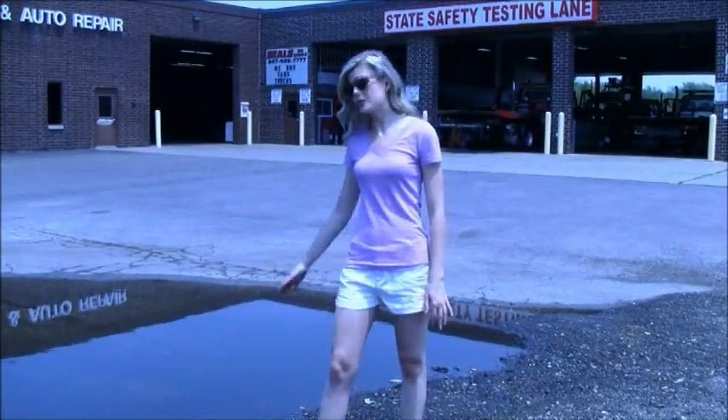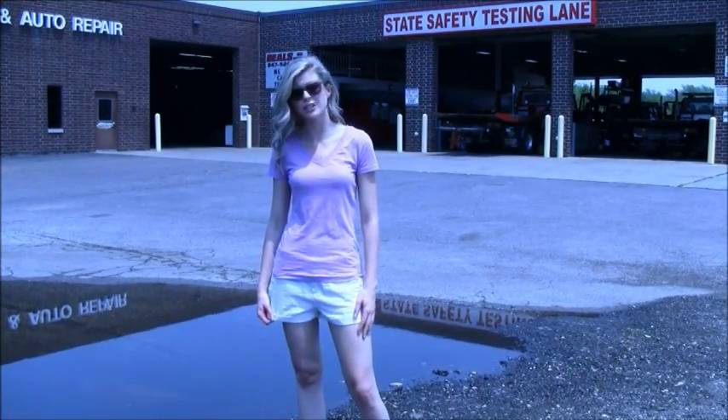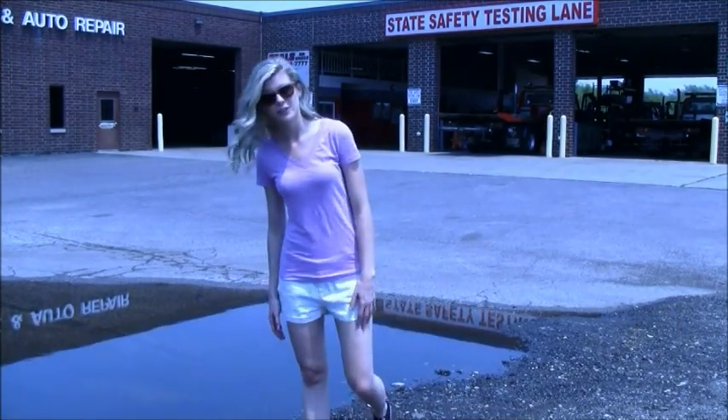As you can see behind me, there's a large puddle that's been interfering with Mike's Towing business, as well as their parking situation. So we want to use this Turtle Drain to help remove some of that water today. So let's start doing that.